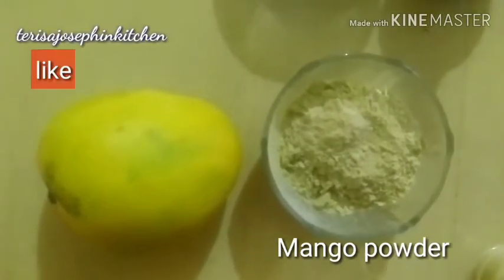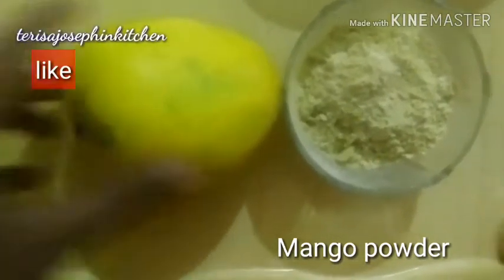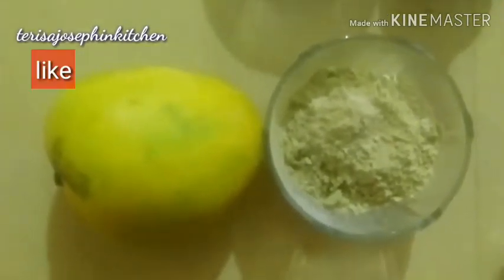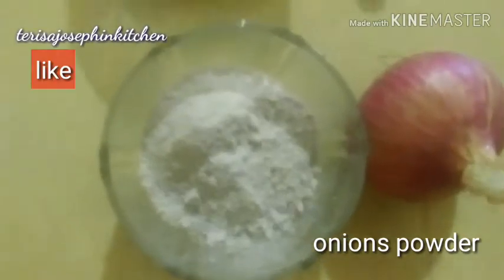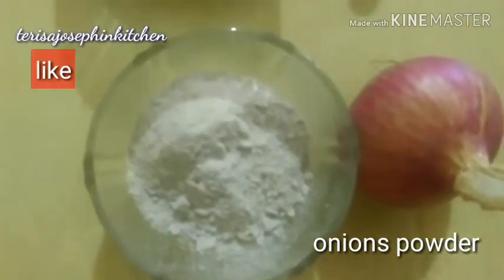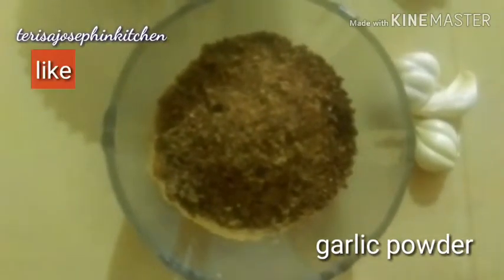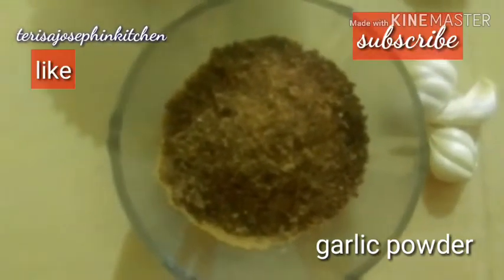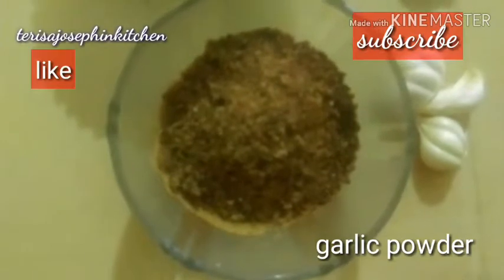As I have ground all the powders, the first one is mango powder. Mango has vitamin C and sodium — it protects from the sun. You can use it as amchur powder. The next one is onion powder — we can use it for Maggi masalas, curries, and side dishes. It has a very good flavor and contains sulphur, which heals wounds. Next is garlic powder — it also has sulphur and heals wounds, is very good for digestion, and gives a very good flavor. Onion and garlic powder can both be used as homemade Maggi masala.